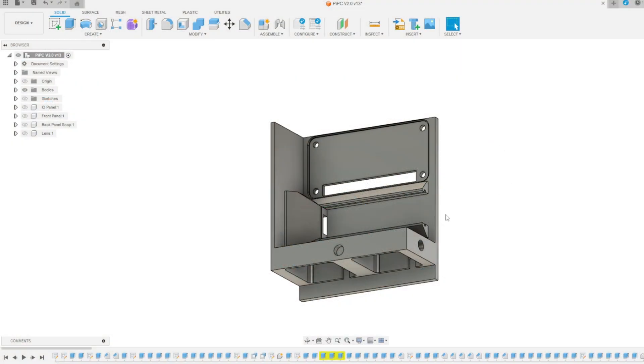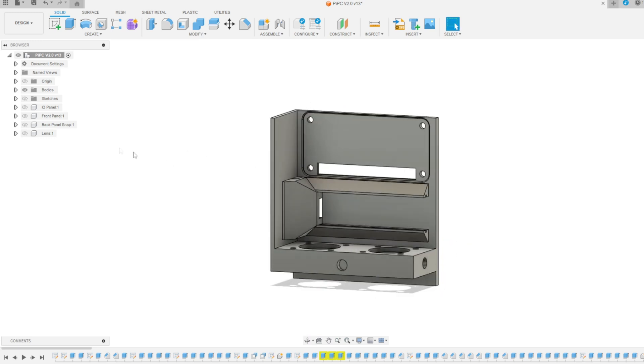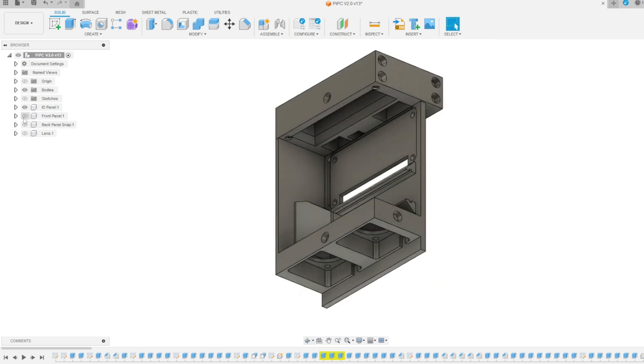I'm not going to go into installing RetroPie here — I'm not great at software tutorials, so definitely seek out some guides for that elsewhere. I fired up Fusion and started sketching out some designs. Of course, I wanted this thing to have fans, despite them being completely unnecessary.